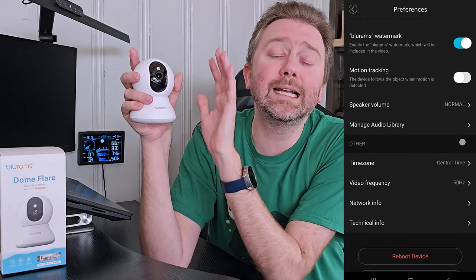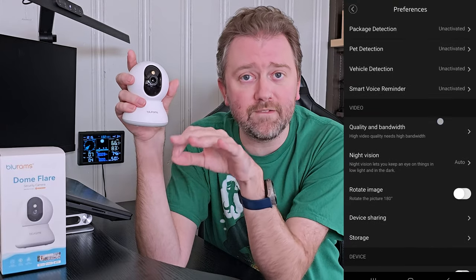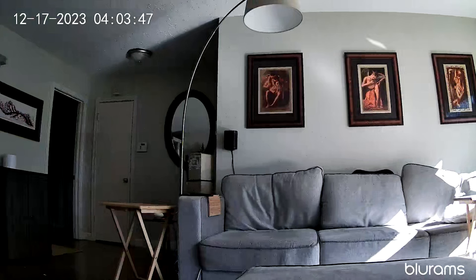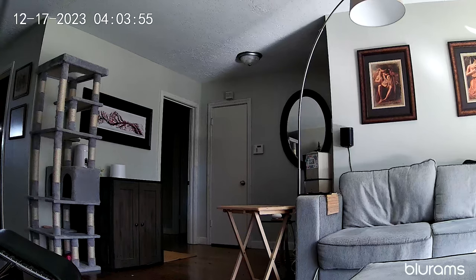The camera connects to your Wi-Fi via the 2.4 gigahertz Wi-Fi signal. It does not support the 5 gigahertz Wi-Fi signal, so if your router doesn't automatically handle that, you need to make sure it's connected to the 2.4 gigahertz, which is pretty much standard across a lot of smart home devices. The resolution is 2K.